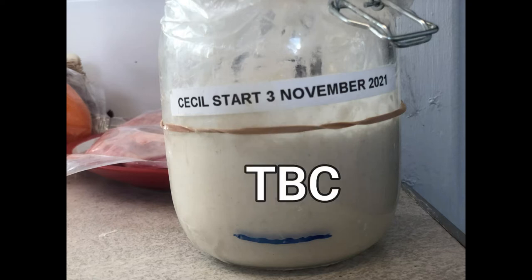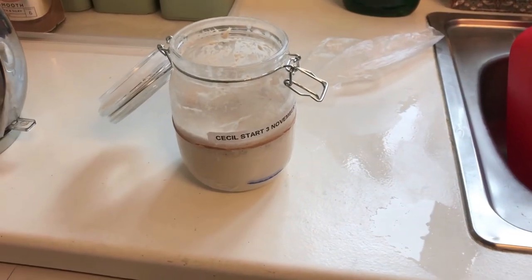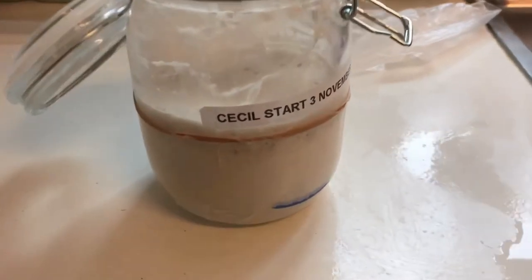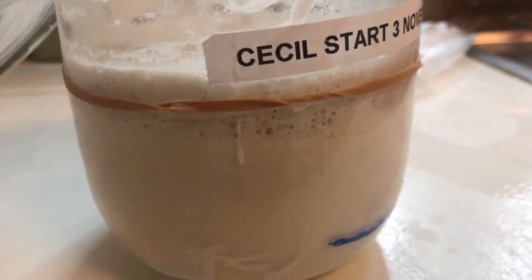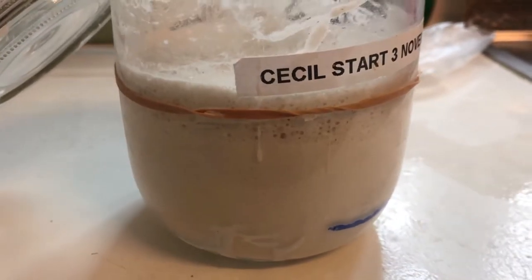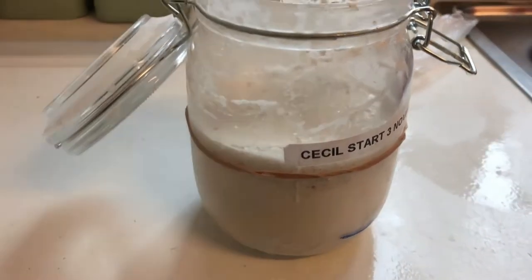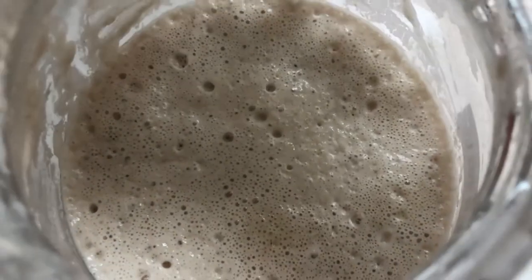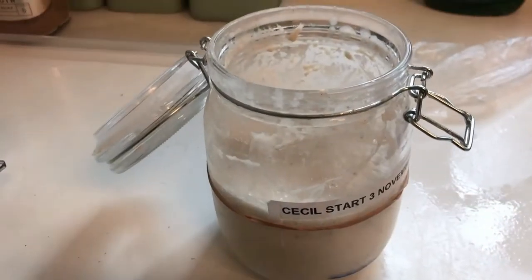Come on guys, this is the four-hour test. Obviously it's got some action. So, try tomorrow.